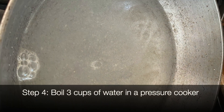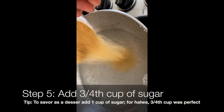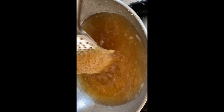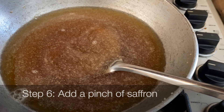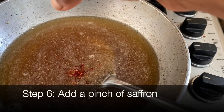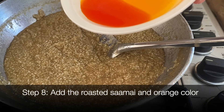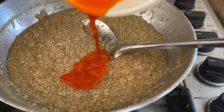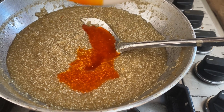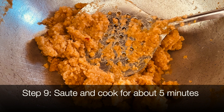Now boil three cups of water in a pressure cooker. Add three-fourth cup of sugar — as a dessert you could add even more. Add a pinch of saffron, two cardamoms, then add the roasted saamai and the colored water. Cook in the pressure cooker for two to three whistles.